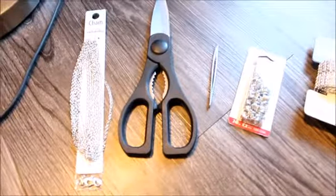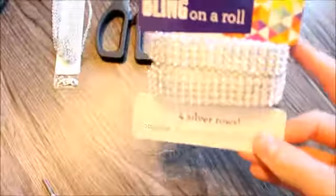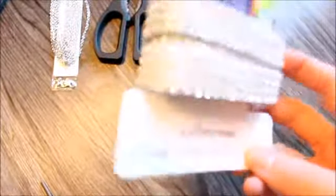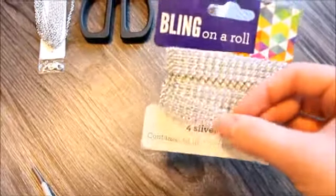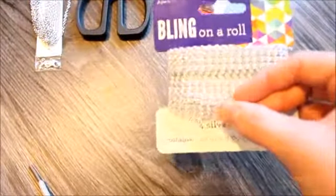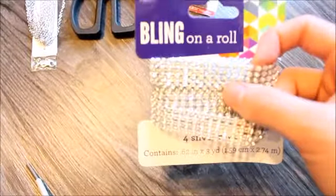If you want to see how I made my crystal bra, then just keep watching. So what you're going to need is — I just went and got these, it's called a bling on a roll. It's just these little tracks of little crystals, and I think it's plastic. I didn't get metal because the metal is way heavier, and it kind of weighs down whenever you're wearing it, it kind of drags. So this is super light.